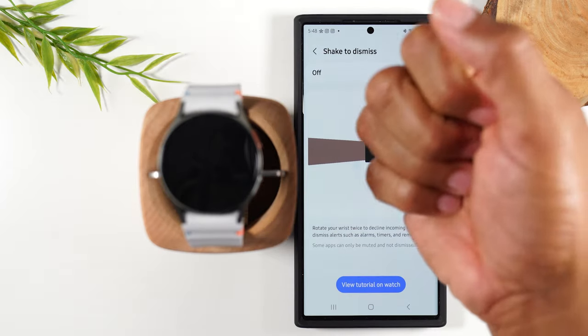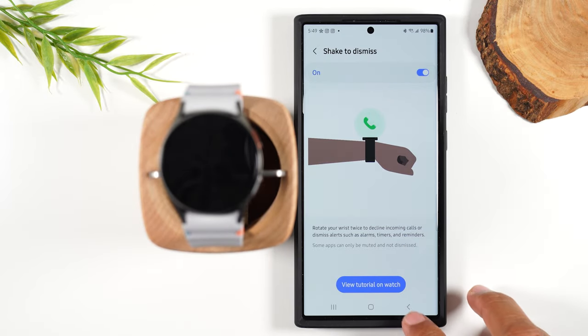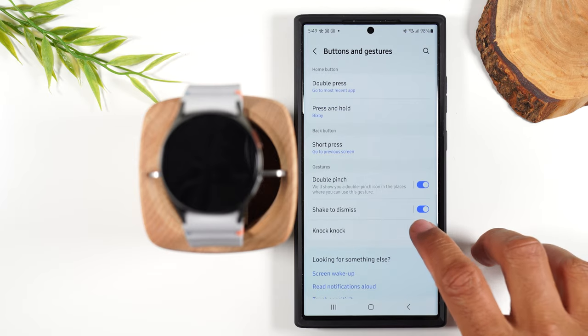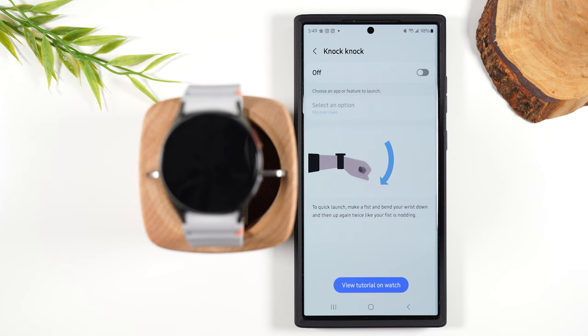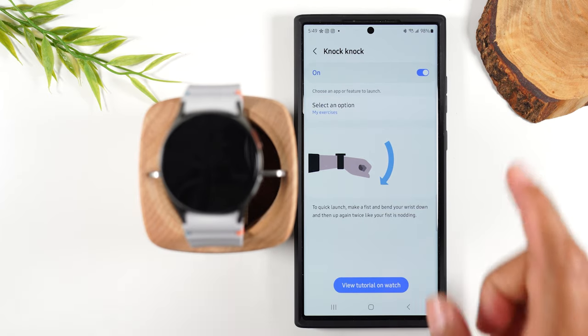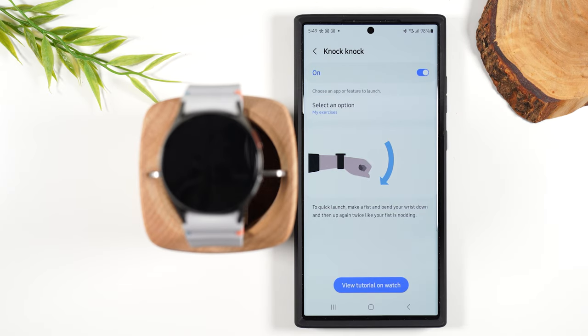This is showing you that when you twist your wrist twice, you can shake to dismiss alerts as well. There's also a feature called knock knock, which is knocking twice. You can program the watch so that when you do a double knock gesture, you can have it launch a specific app or a specific workout routine — you can tie it to a lot of different things. I actually have a whole video where I talk about the different gestures, and I'll link that video right here so you can see what the gestures look like.